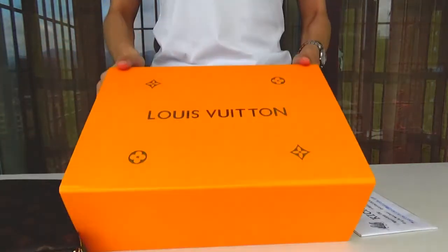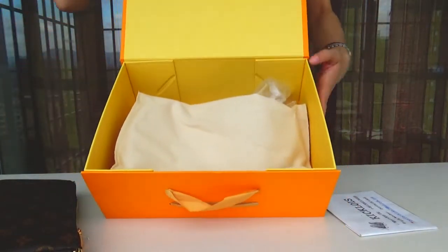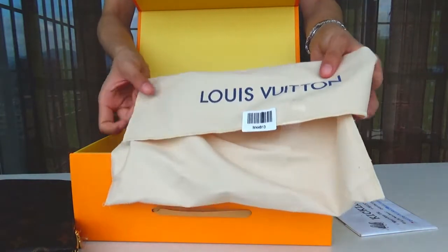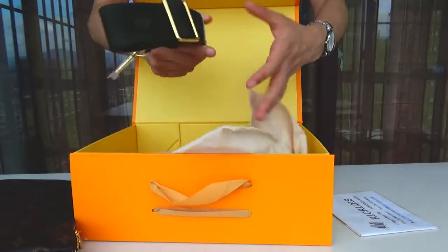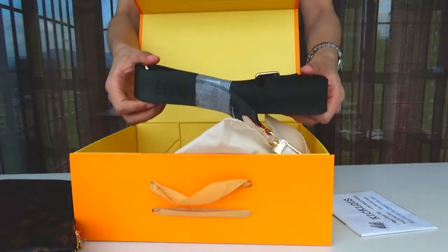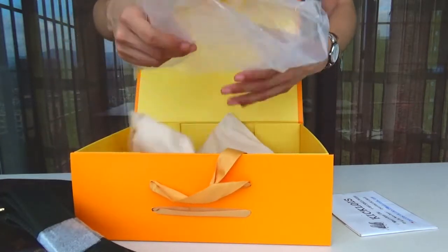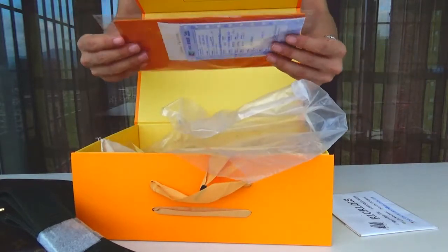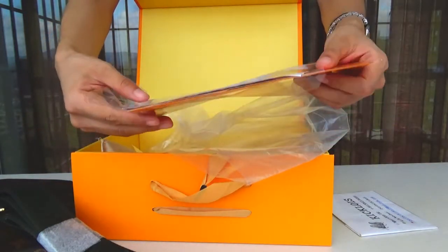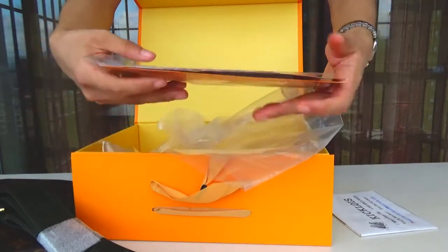Let me see my box. Open it. Here we've got the Louis Vuitton plastic bag and the khaki green strap. Okay, I'm going to take it. Louis Vuitton, alright.